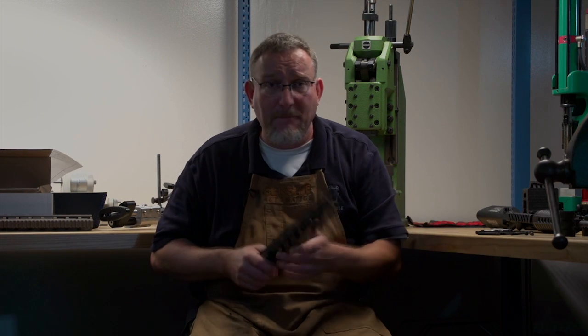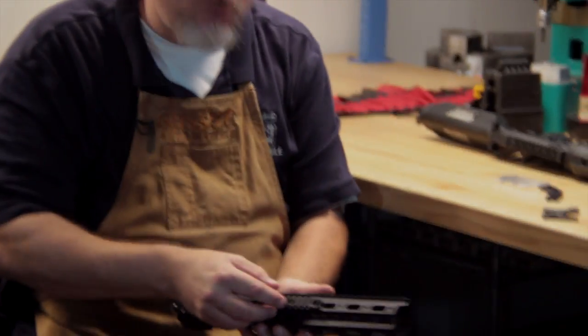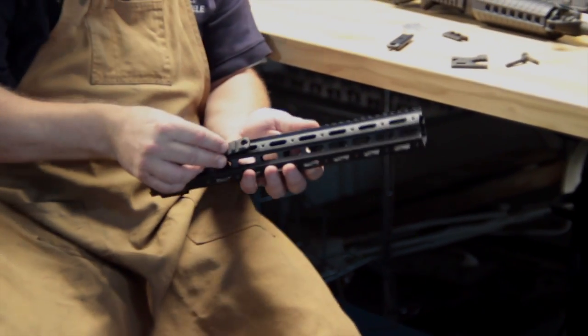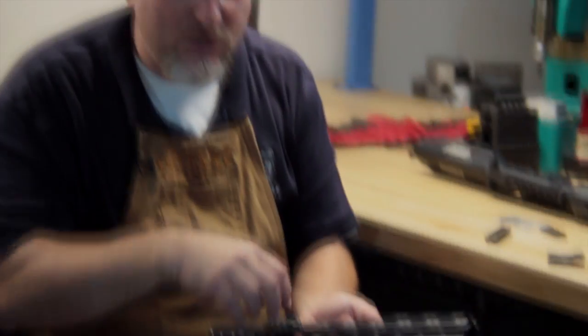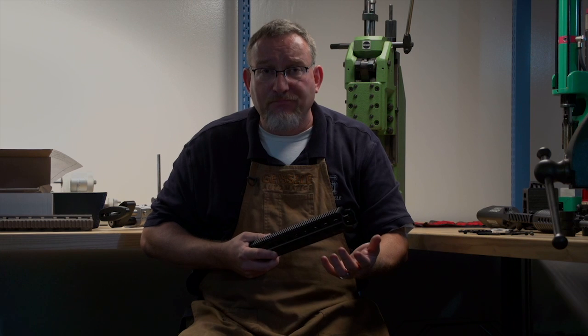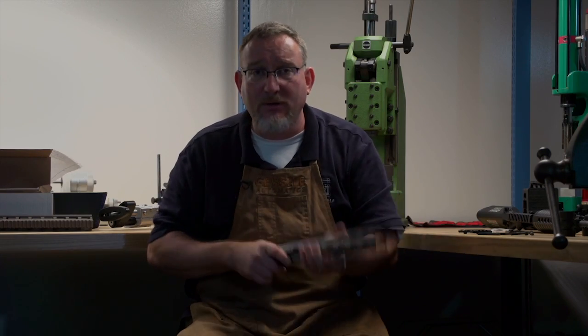Design specification number five: the handguard needs to be flexible and modular. You want to be able to put your accessories on or not, the way you want. You can put an accessory rail on the bottom, on the side — wherever you want. You can also put a QD sling swivel attachment on here, which we plan to offer down the road. If you don't need a flashlight or laser, don't put them on. If you need to attach things, go ahead.